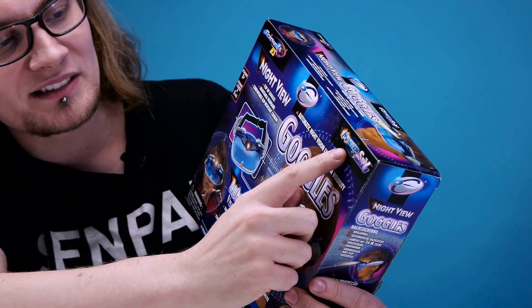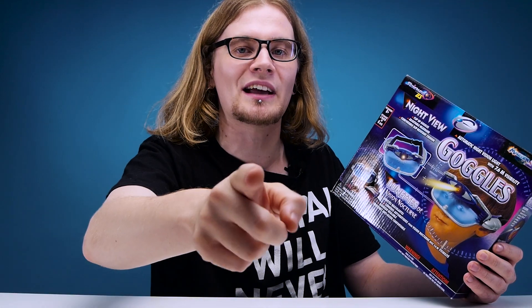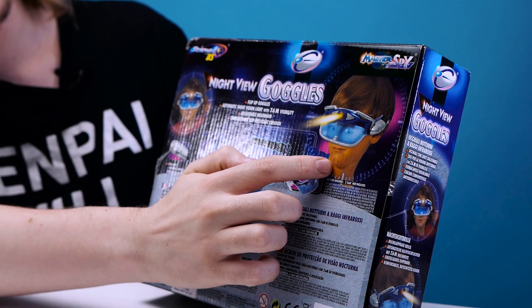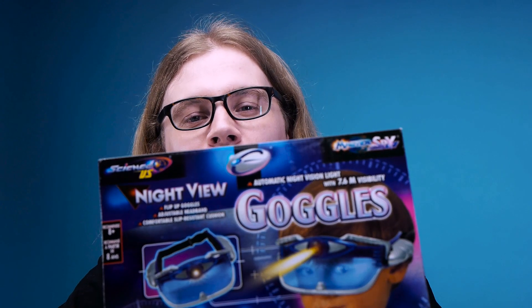This is part of their Master of Spy range — not Master Spy, Master of Spy range. Automatic night vision light with 7.6 meter visibility. I'll be the judge of that, thank you very much. Can I just point out the amazing Photoshop job on this kid's face? You can really see it on the back here — it looks like they cut out his nose and the mouth is moved slightly higher up. That's not how a kid's face is meant to look. In your infinite wisdom, when do you think this thing was produced?